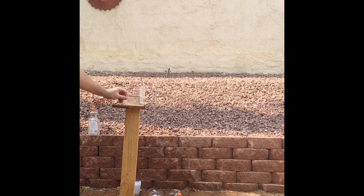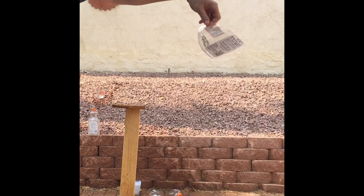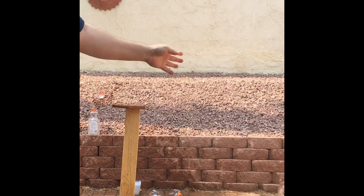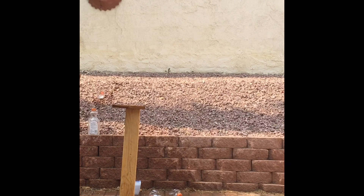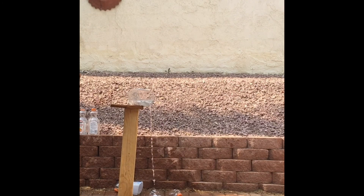It even stayed on the stand. I made this stand in about less than 10 minutes — two by four and a couple planks, some Gorilla Glue, a couple nails. Easy peasy. That was a good cut — that was probably my best cut right there. Look at that. Clean.